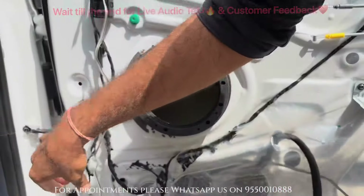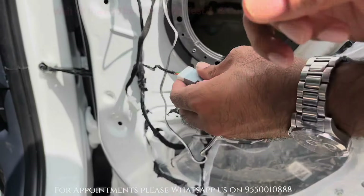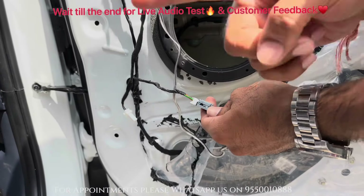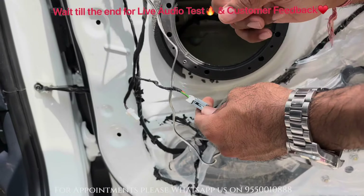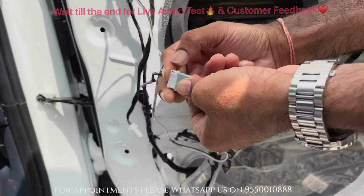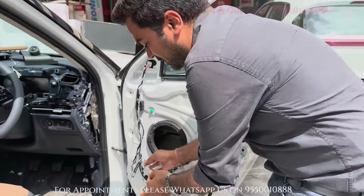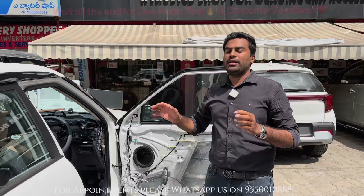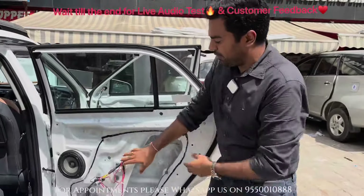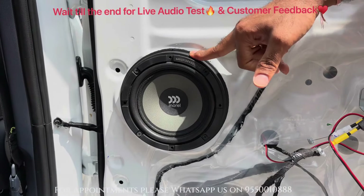The most important thing is that many people slice or cut the wire for the connection — that is very wrong. It damages the speaker output and causes connectivity issues, meaning you have to come back after the connection. So we use the OEM socket, which makes it essentially plug and play. This is the company's socket, this is our Audison speaker socket, and the crossover wiring fits socket-to-socket in this car. In the rear door, the component speakers fit beautifully with ABS fiber spacers.